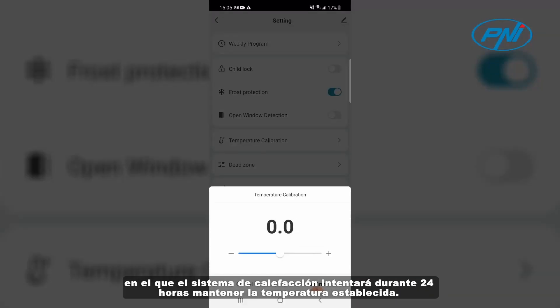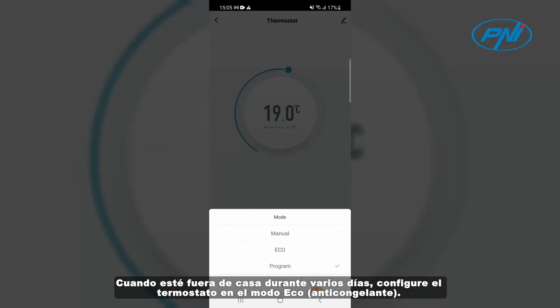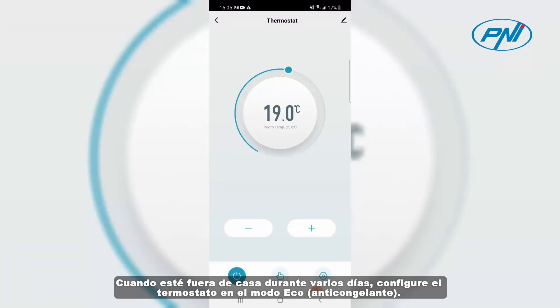Set the operating schedule of the heating system for each day of the week with 4 periods a day, or use the manual mode of operation in which the heating system will try for 24 hours to maintain the set temperature.